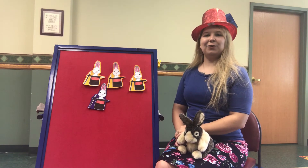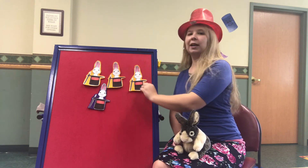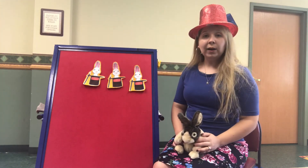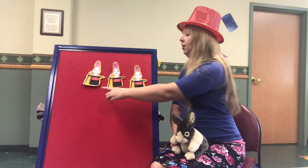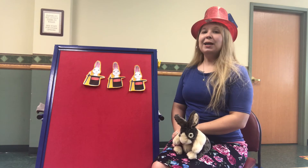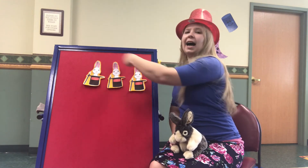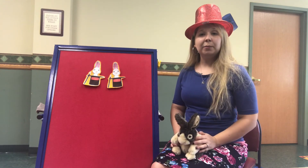Four magic rabbits in tall black hats. Along came a magician and gave each one a pat. Now how many rabbits do we have? One, two, three. That's right. Three magic rabbits in tall black hats. Along came a magician and gave each one a pat. He waved his wand high above their ears, said abracadabra, and another rabbit disappeared.